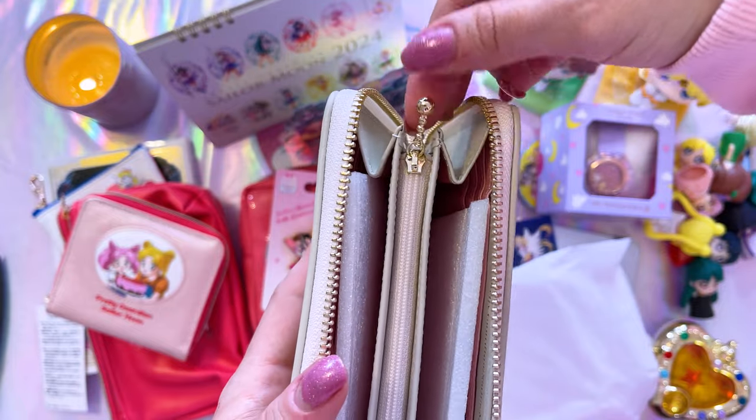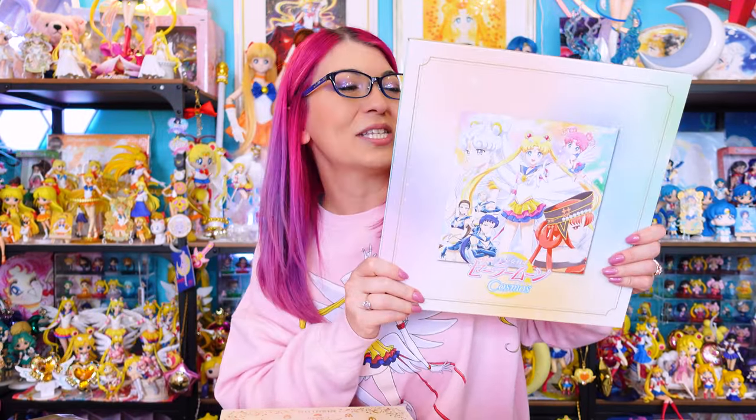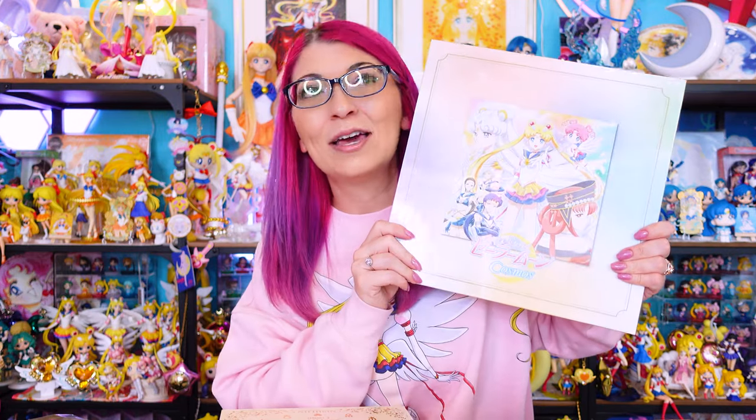I'm not a huge fan of the little zipper — it feels really weird and awkward. Now the last thing I wanted to show you is the Sailor Moon Cosmos Blu-ray from Japan: the first print limited edition version, as well as the Pretty Guardian Sailor Moon renewal items. First we have the Sailor Moon Cosmos limited edition Blu-ray — I am so excited to own this.